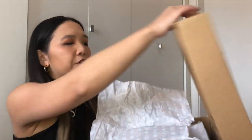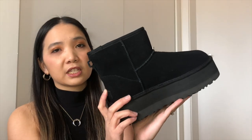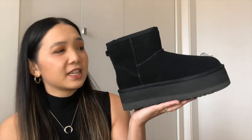I got the platform mini classic in black and this is what it looks like. I'm usually a size seven and a half in shoes but they only sell full sizes on the website, and like all Ugg boots it's either seven or eight. I chose eight because I thought maybe it might be too tight for my bunion.